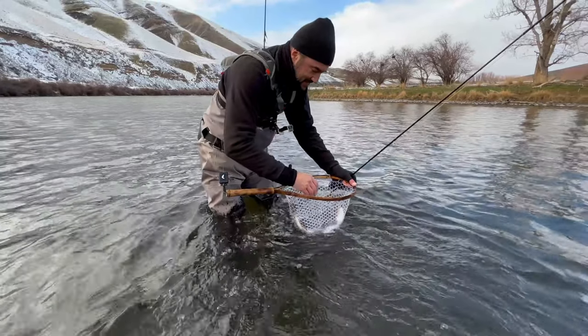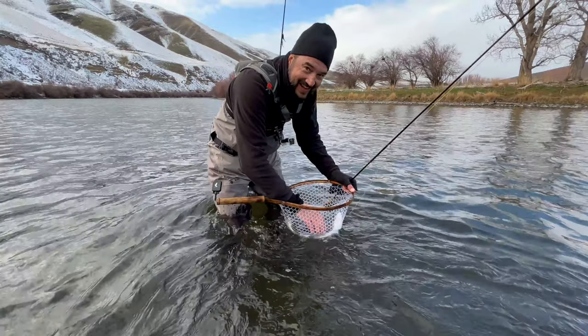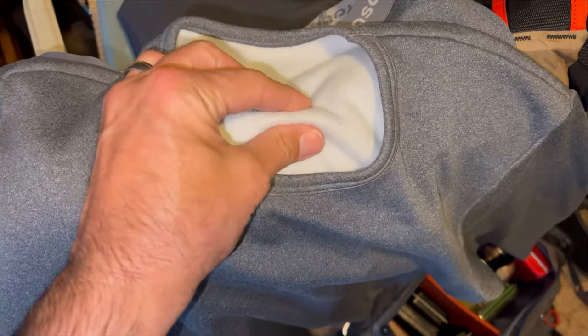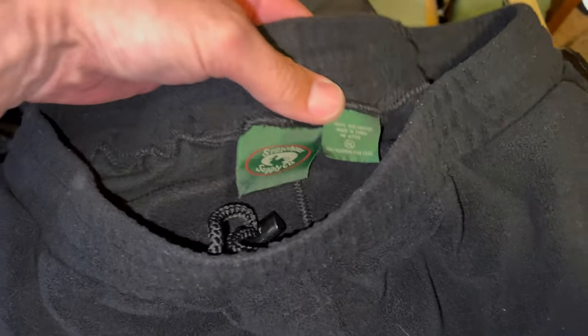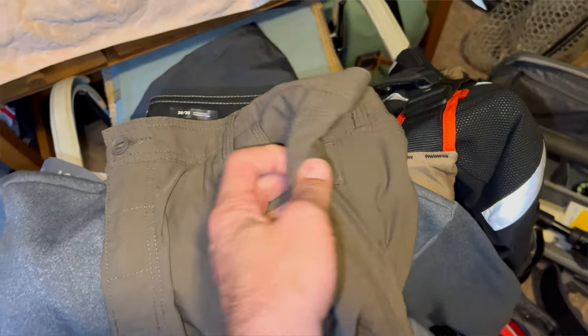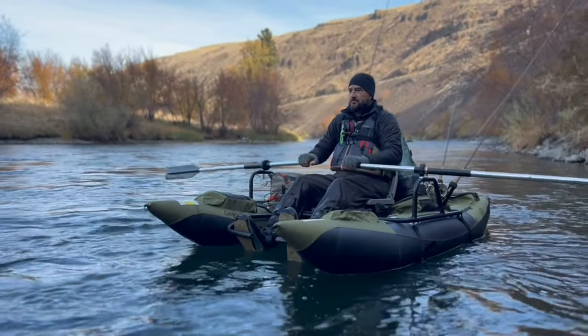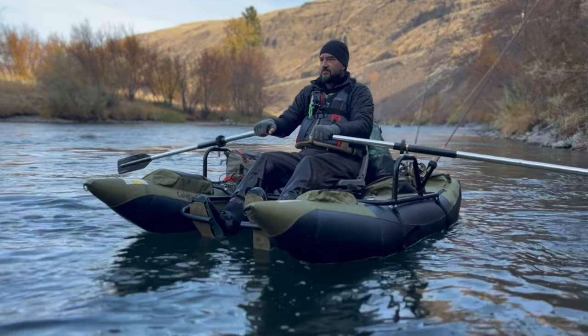Next is your legs. I have a base layer — it's like a fleece-type undergarment or thermal underwear. From there, I put on a full fleece pant, top to bottom, almost like sweatpants. The next layer is a pair of hiking pants, and that creates a nice shell around my legs. So when I'm in my waders — even breathable waders — I don't like wearing neoprene waders because they're hard to move in and super bulky. I just layer up below my breathable drift waders and I stay completely warm.